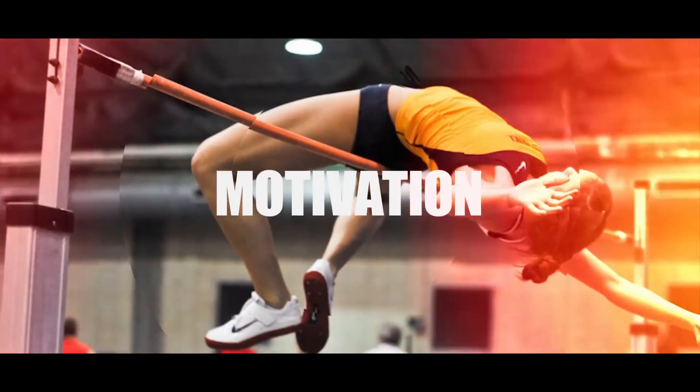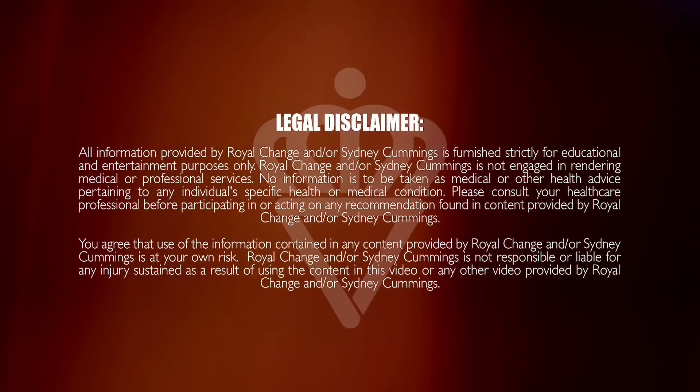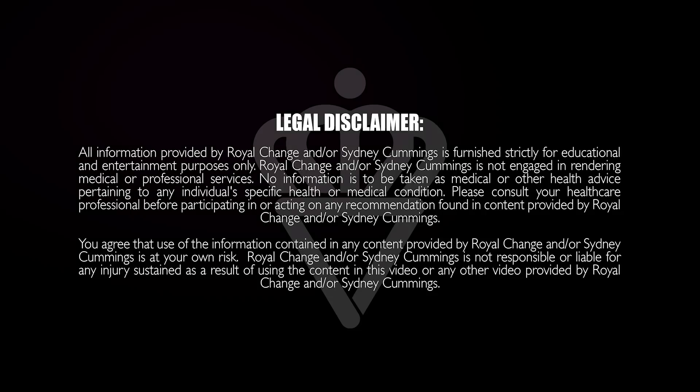What's up guys? It's Sydney and this is your 40-minute EMOM workout. Grab a heavy set of dumbbells and let's get to work. I hope you're ready for this. If you haven't heard of an EMOM, I'll explain what that is in just a second. We're going to get right into our warm-up. I have a set of heavier dumbbells — 10-pound dumbbells. Grab a set that is good for you, ranging from 5 to 15 pounds. Always have a couple options in case you want to move up or down.